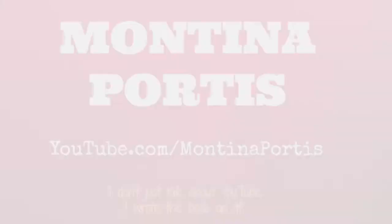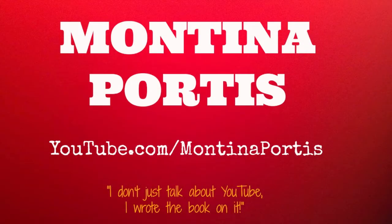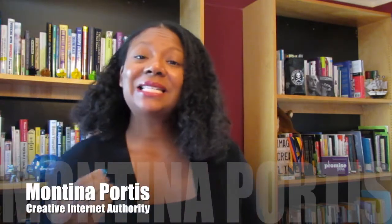In this video I'm going to show you how you can go from being an amateur to a pro with your videos. Montina Portis here with Creative Internet Authority. Today I want to talk with you about some of the accessories that you can use to really create great videos on a limited budget. I taught a class recently on how to grow your business with YouTube here in Atlanta, and I always share these tools and accessories — so I'm going to share it with you.